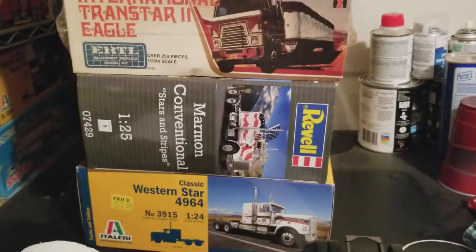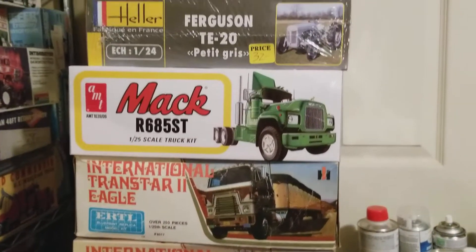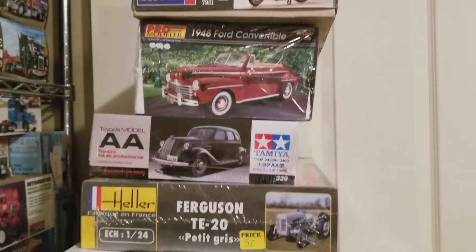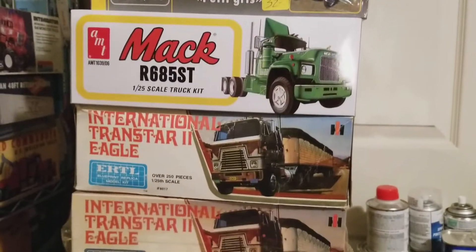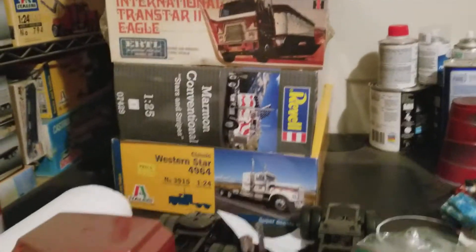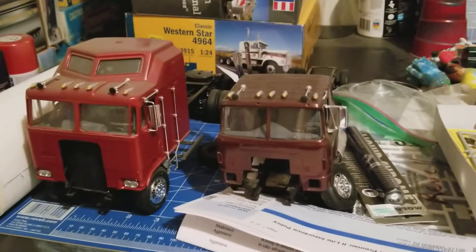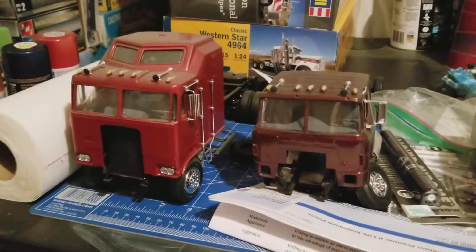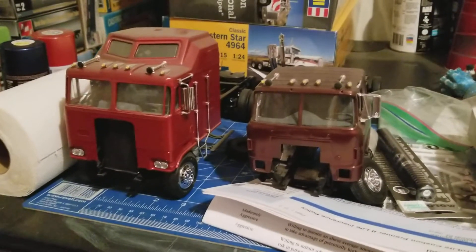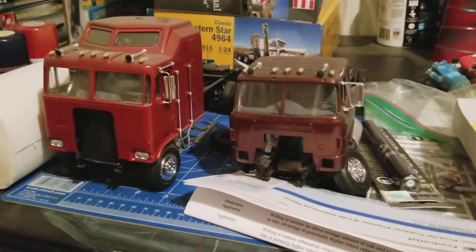Back over here on the table we've got a stack of kits as well — one of these you've seen recently. There are a couple of semi trucks I built years ago but never got finished, and they were put back in their boxes. Fortunately they survived the move. I just dug them out and wanted to get them started but never got them finished.